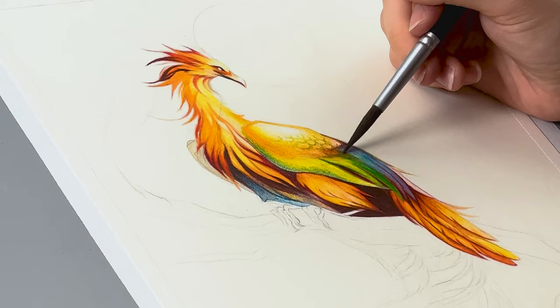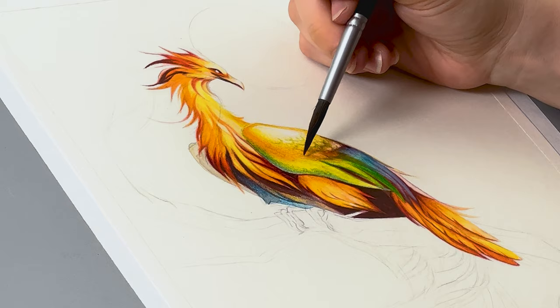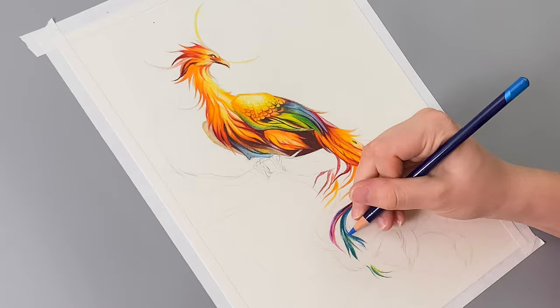Because the Inktense are super pigmented, you can even borrow color from around your piece if you need to use it elsewhere. To create flowing rainbow tail feathers, I'm laying down the colors of the rainbow in order.